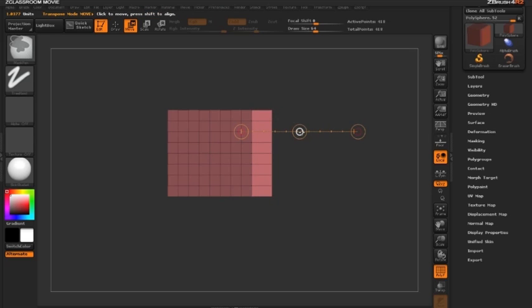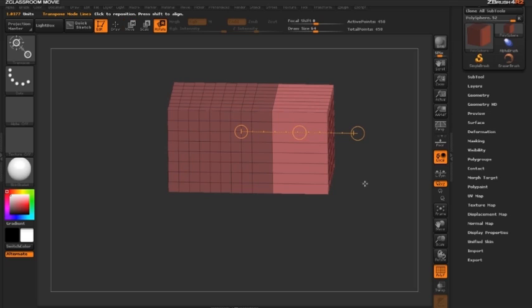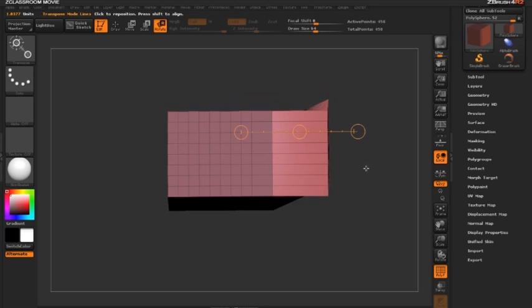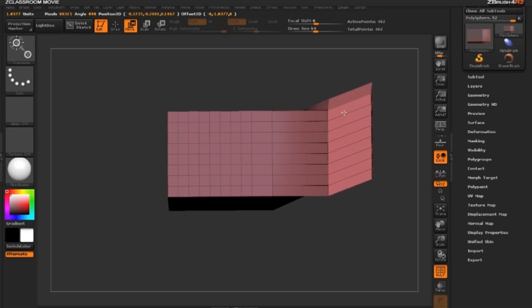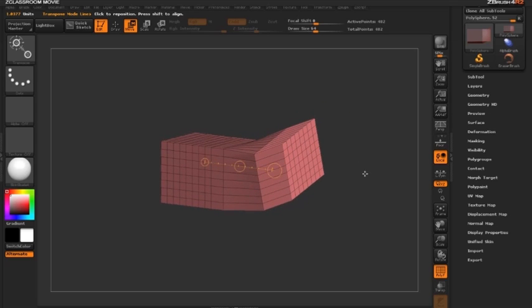Holding Ctrl and clicking the circle again gives us another extrusion. We can even switch to rotate mode to add a slight rotation to the surface, then switch back to move mode by clicking W, hold Ctrl, and extrude out further — placing the geometry wherever we want. That's a basic look at using extrude with move mode.